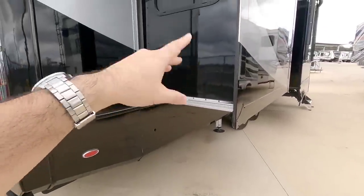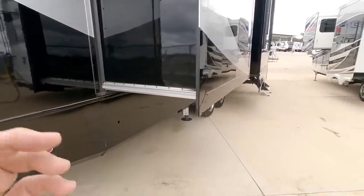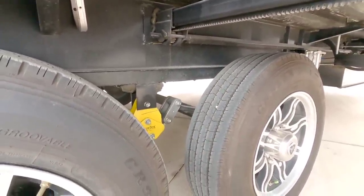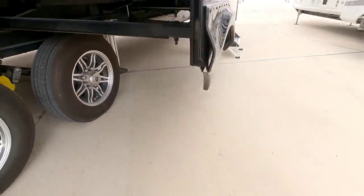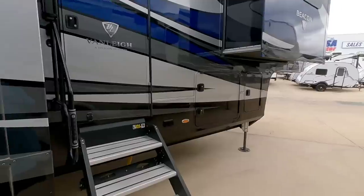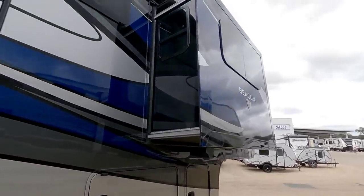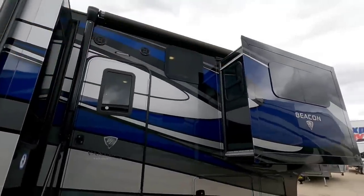Coming around this side, you have a Schwintek slide here. Something they do which is really nice is they actually paint the sides of the slides - some manufacturers don't do that. You can see how they put a boxed tubular section underneath the 10 inch I-beam to give you a little bit more structural rigidity, but it will also raise the chassis up a little higher so you can level it out better when towing behind these newer taller heavy-duty trucks. There's a huge frameless window here, and you can see there are slides on both sides.